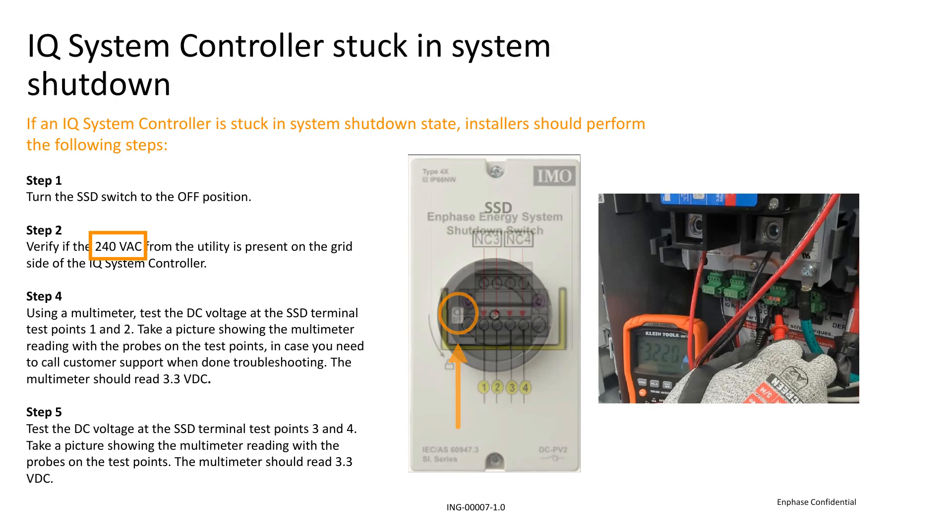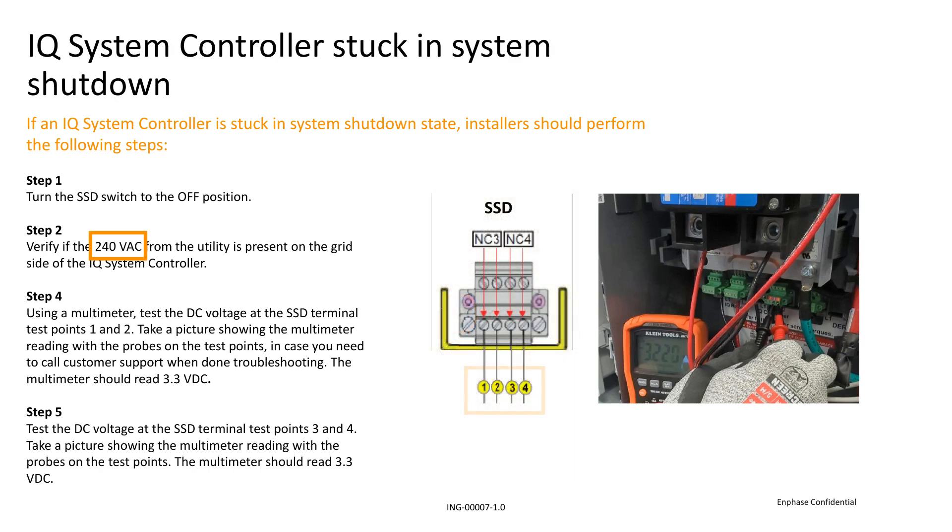Now you'll need to set your multimeter to DC voltage to test terminals 1 and 2 on the SSD terminal. It should read between 3 and 3.3 DC voltage. You need to test terminals 3 and 4 as well, which should be receiving the same voltage as points 1 and 2.